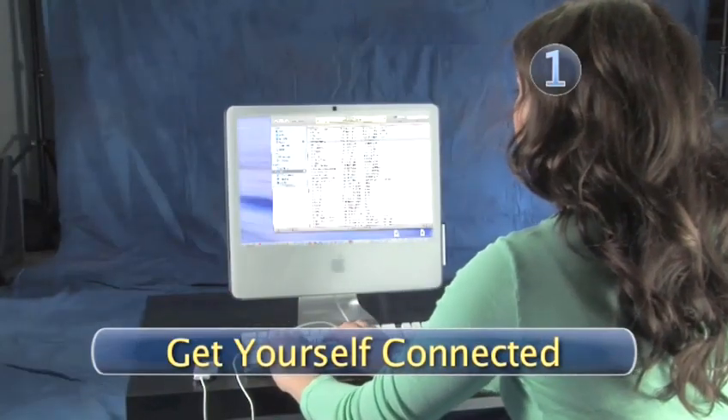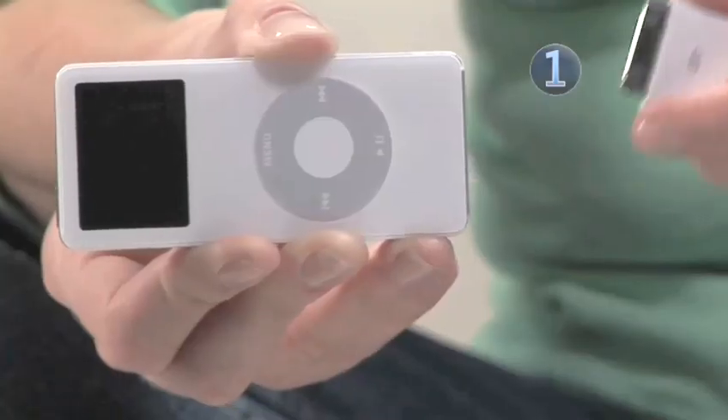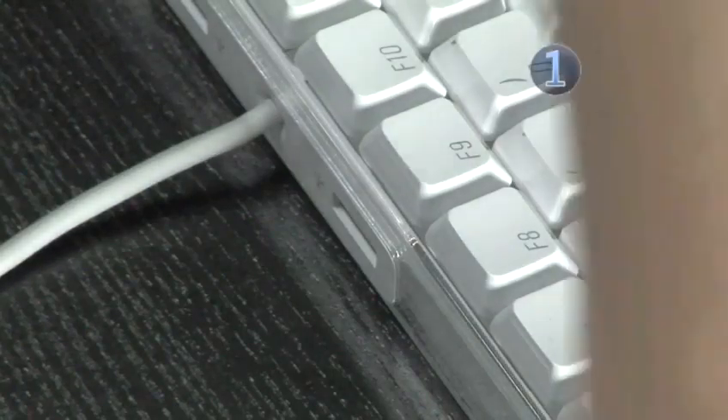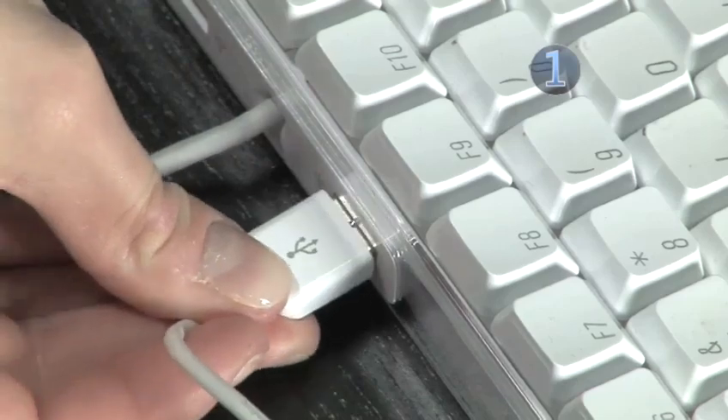Step 1: Get yourself connected. Take your USB connector cable or dock and plug one end into the bottom of your iPod and the other end into an empty USB port on your computer.